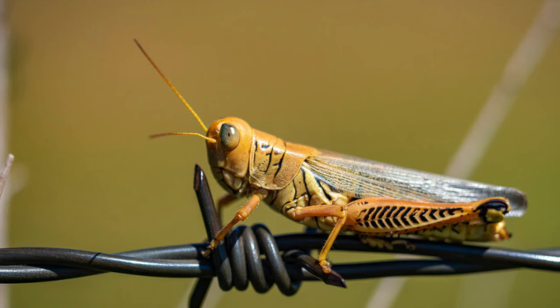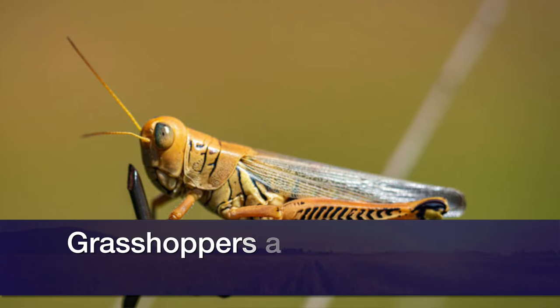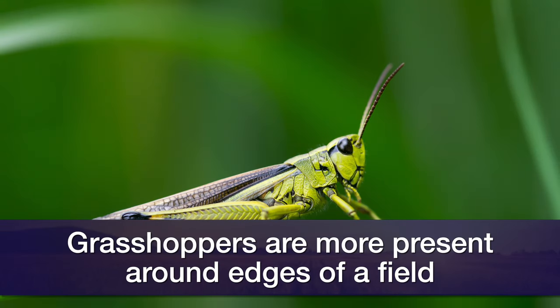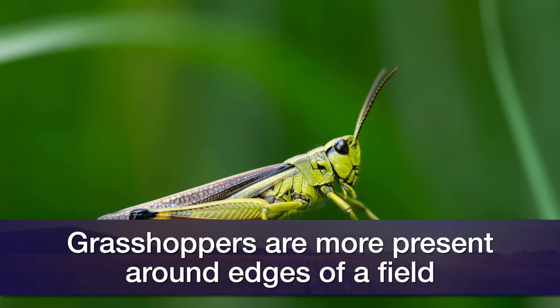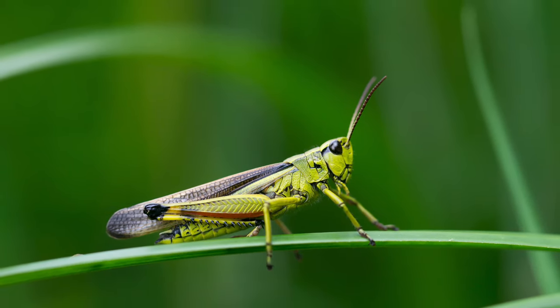We seem to get that about every year now. For grasshoppers, a lot of times they tend to hang more around the edges of a field than they do going all the way through it. So a farmer needs to be looking to make sure that the grasshoppers are not overwhelming the edges of the field.